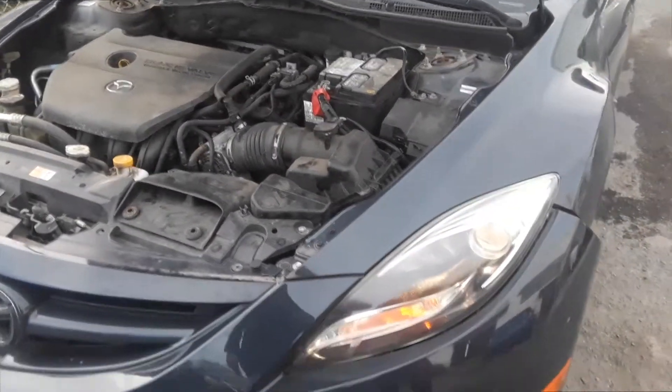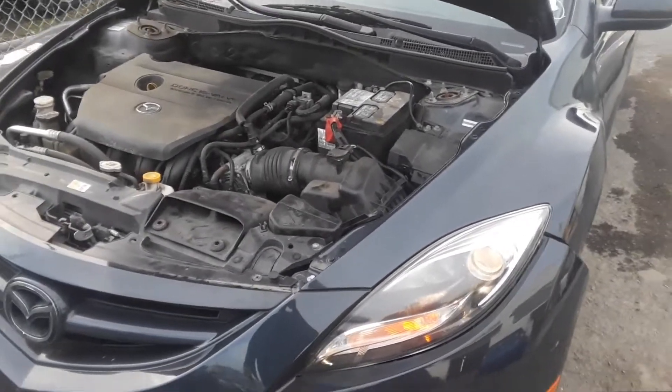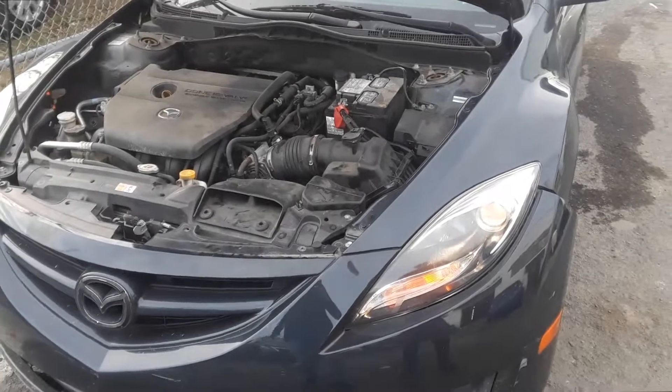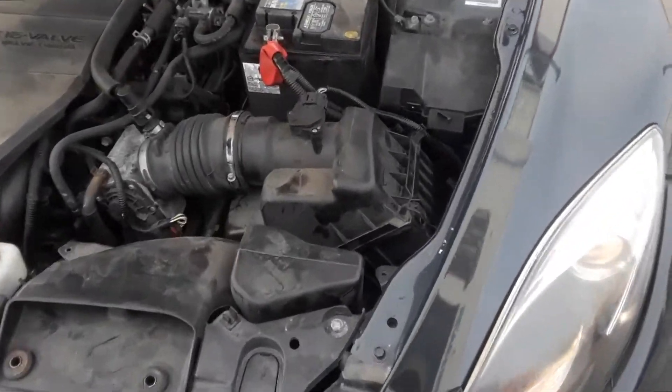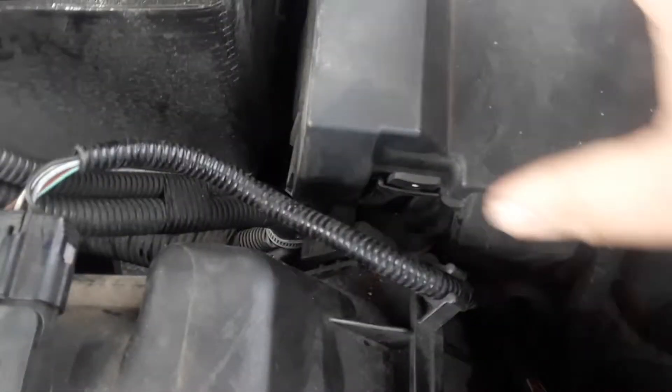Beer Master here. We have a 2013 Mazda 6 — this applies for many years — to show you where the fuse box locations are. There are two. The first one is located under the hood, and as most of the time, it's next to the battery. So if you look next to the battery, there's a box here.